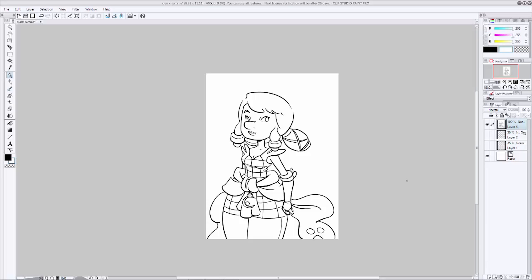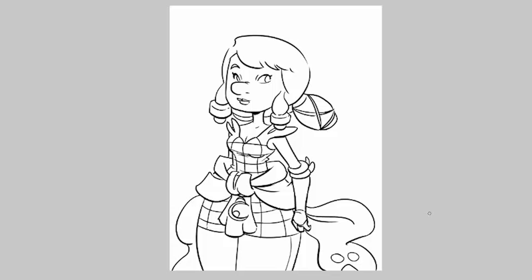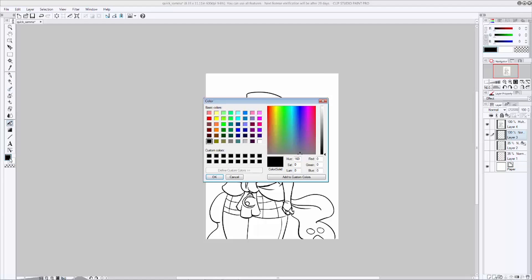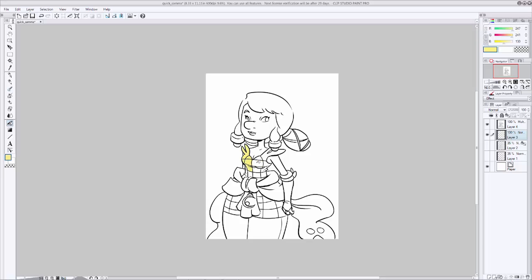Now make sure that the line work is only black with no gray in it. Go up to Edit, then Tonal Correction, hit Binarization, make sure Preview is checked, and slide the slider until it looks right. I like to set mine to around 155 or 156, then hit OK. This will help the paint bucket tool make better selections. Go up to the layer properties and set it to Multiply so you can see what's happening underneath the ink layer. Then create another new layer underneath the inks, swap to your paint bucket, and start filling in colors. I think I want her top to be yellow, so I'll pick a yellow I'm happy with and start paint bucketing. You can even hold the paint bucket down and drag it around to fill multiple areas quickly.